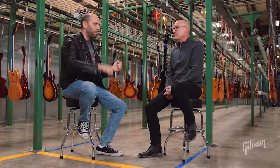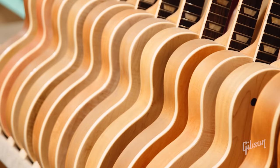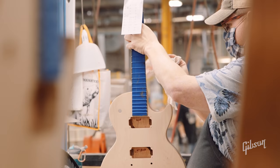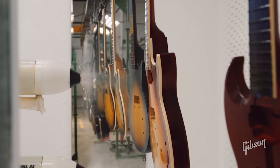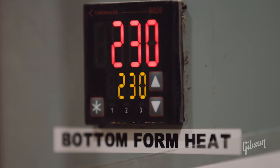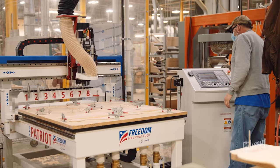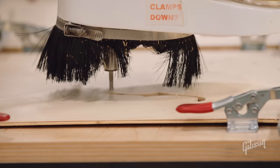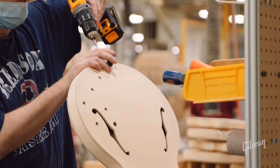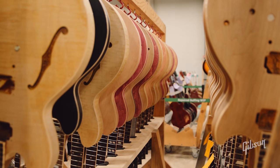How long does it take to make a guitar here from raw wood to getting put into a case and into the warehouse? A Les Paul standard with gloss finish, maple top, bookmatched, binding — all that — is probably 12 to 14 days. An ES, with the additional construction time in the body and double bound body, is probably 14 to 16 days. Two weeks from a log to a finished guitar in the case ready for somebody to pick it up.